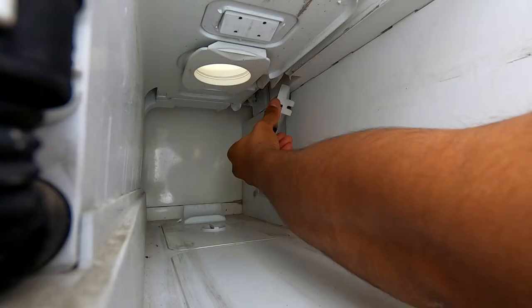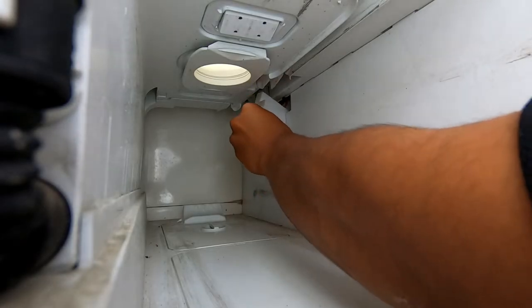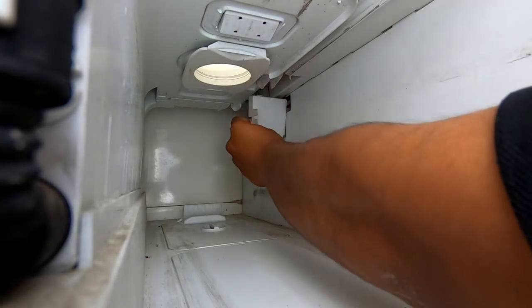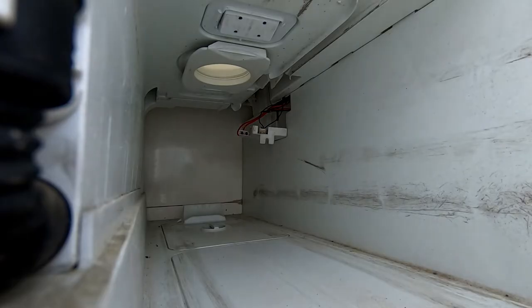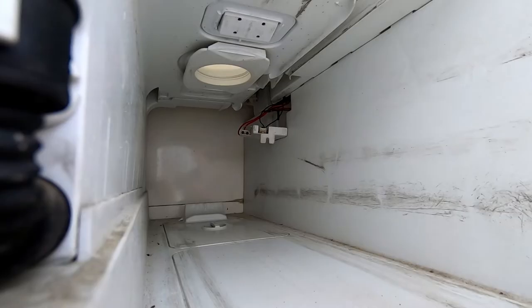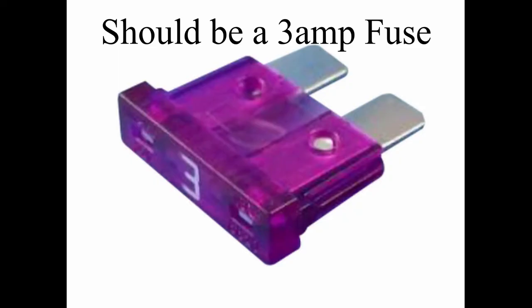Also don't forget to make sure that you have water in the flush as well — just top it up for testing purposes. So as you can see it looks fine, nothing is broken, so we'll just test it out with the multimeter and check it for continuity.